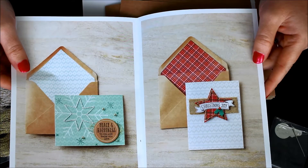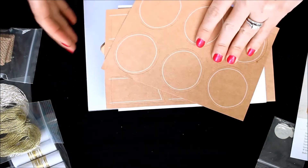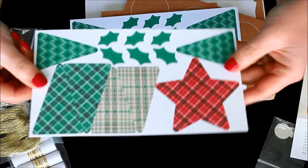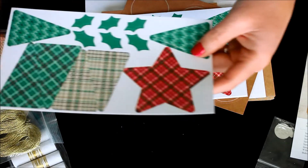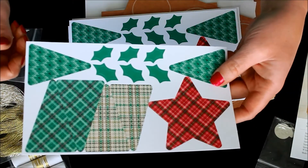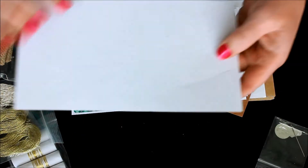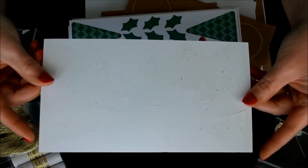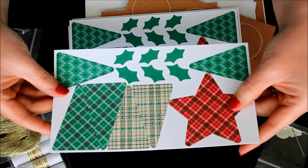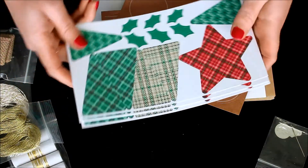The reason this is called Stitched with Cheer is because you're actually going to be stitching these different images. There's stitching around the edge of the star, stitching down the center of the trees, and stitching on the snowflake card base. You can see it better on the back side — all those poked-out holes. Everything has already been pre-die-cut for you and all the holes are already there, so you don't have to figure out where your needle goes.